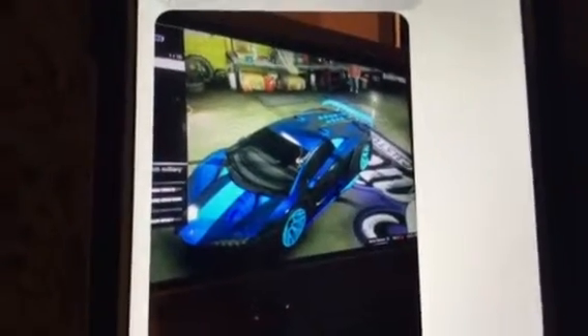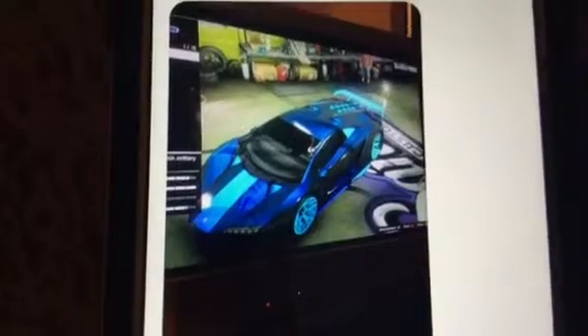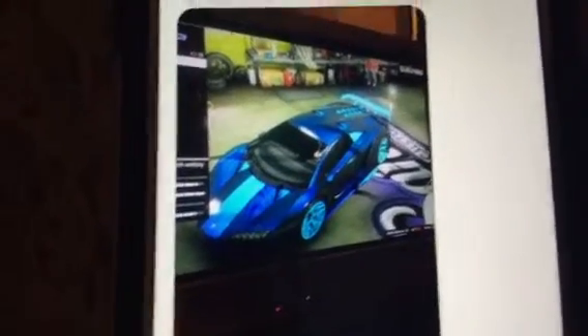Hey guys, I'm back on Cooper Freeland. Today I'm going to do a car review of... I can't remember what it's called. Hold on, let me get to it real quick.